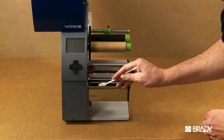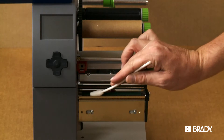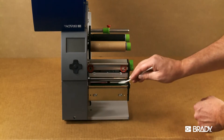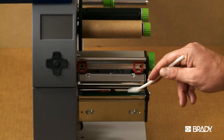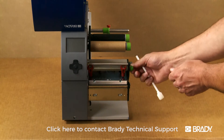Use a clean swab to wipe down the platen roller, being sure to get all the way around it by using liberal pressure to move the roller manually as you clean. It may be necessary to use canned air to remove any remaining debris from the platen roller. Once you finish cleaning, if the roller is not even or looks worn, it is recommended to contact technical support to have the roller replaced.